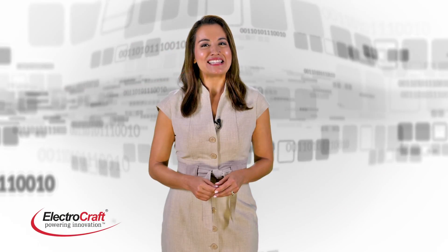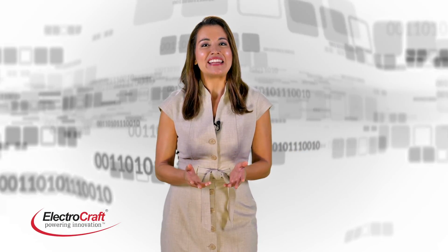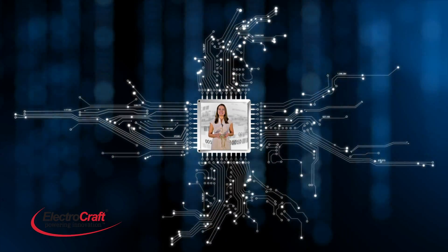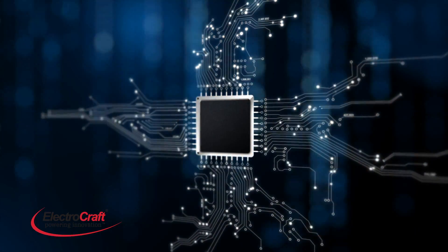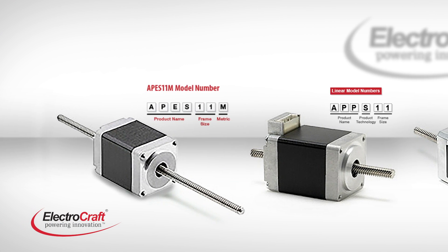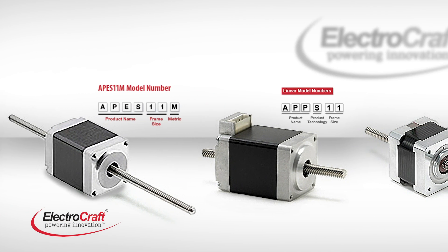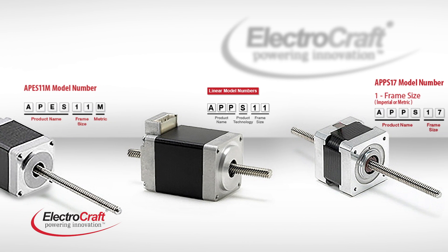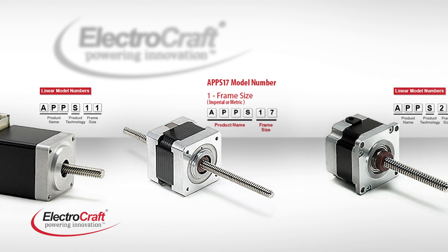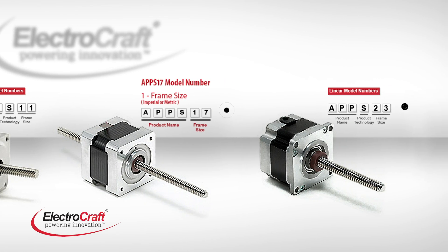Our APPS Linear Actuators along with the Enhanced APES Actuators are based on our best-selling stepper motor technology and are capable of producing linear force up to 800 pounds with incredible accuracy and high resolution when combined with traditional micro-stepping drives. Available in NEMA size 11, 17 and 23 frames.